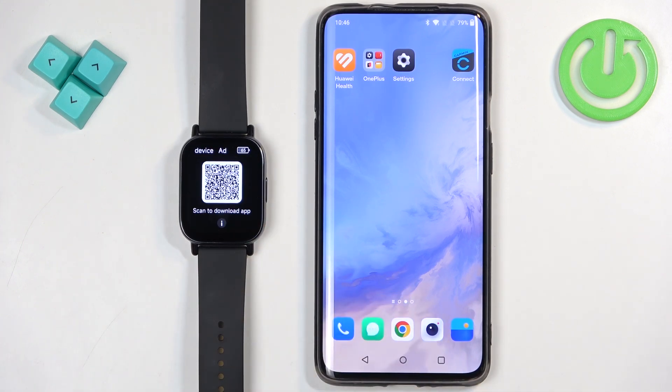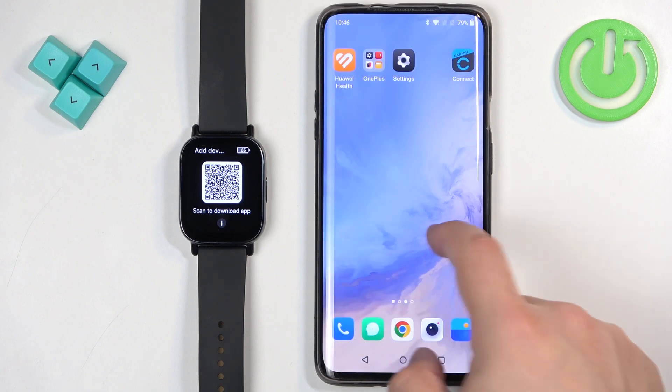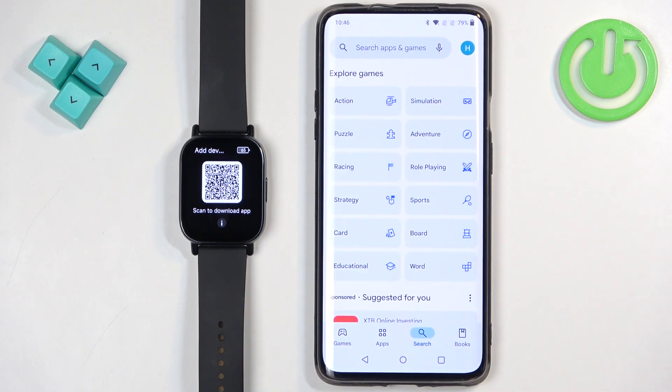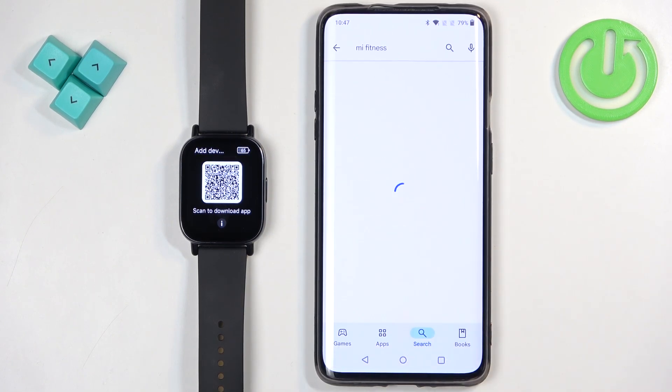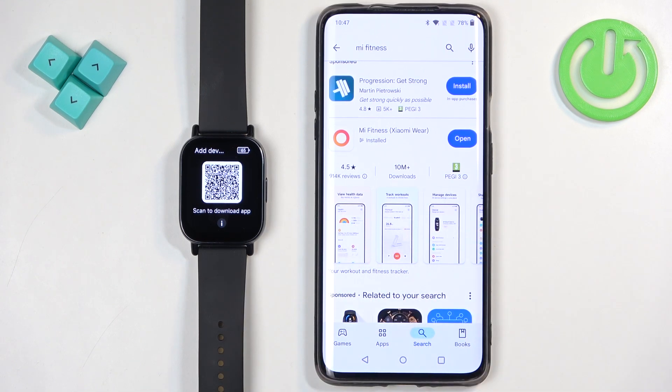Now we need to download and install the Mi Fitness application on the phone we want to pair our watch with. Make sure you have internet connection and Bluetooth enabled. Then open the Play Store on your phone, tap on the search bar, type in Mi Fitness, and tap search. You should see this application — Mi Fitness, formerly known as Xiaomi Wear.